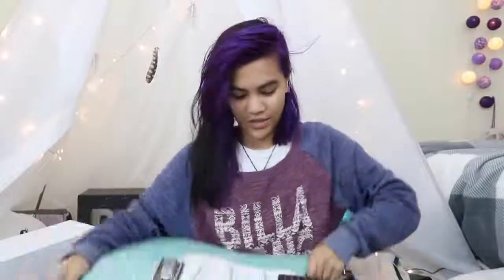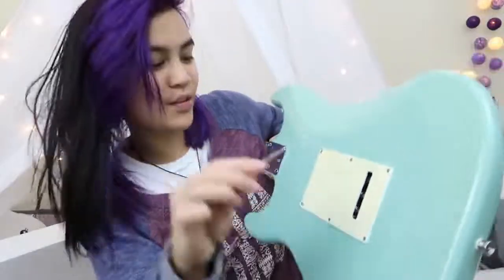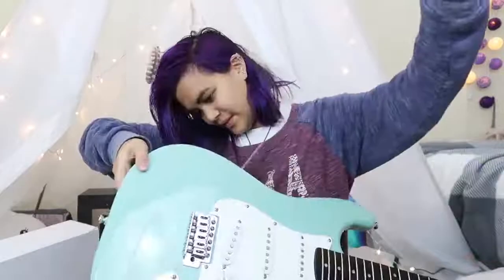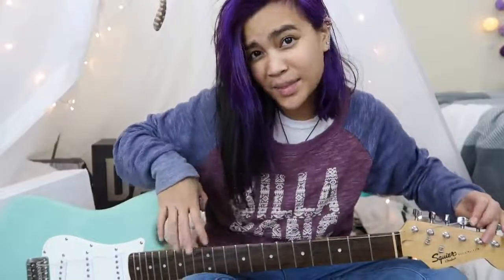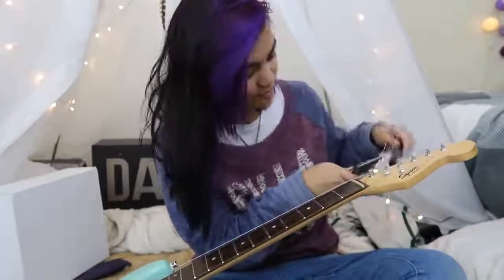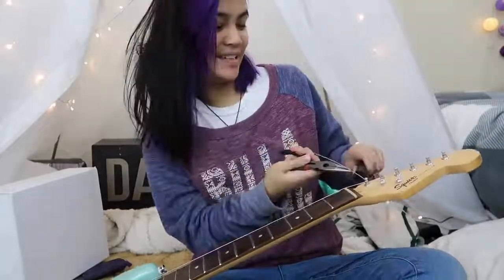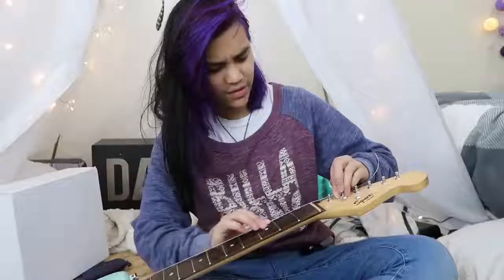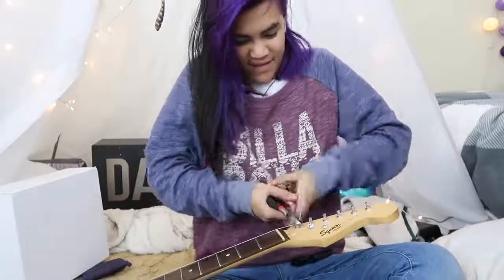This is the low E string and it's gonna go on the first one. If I break this, it's your fault. I'm just feeding it through the hole. Now you put it in the machine head. You hold this part and get your little winding tool and twist this around so that it winds it on itself. This isn't even a tutorial — this is just watching Damien struggle to put new strings on a guitar.